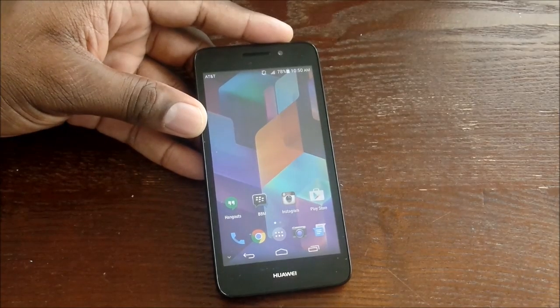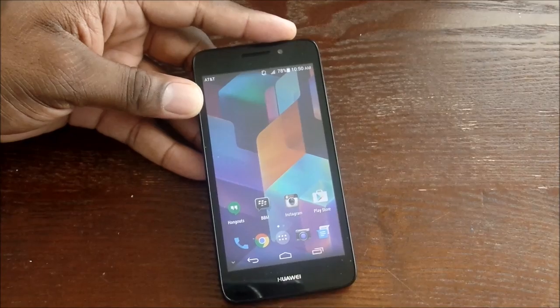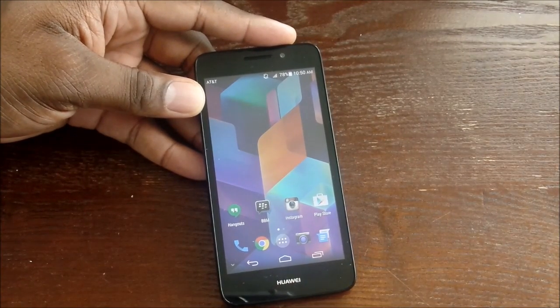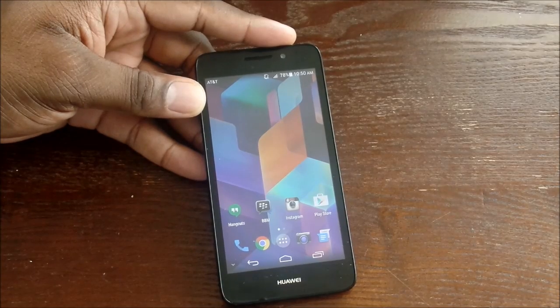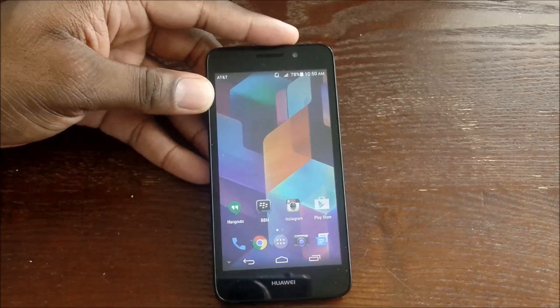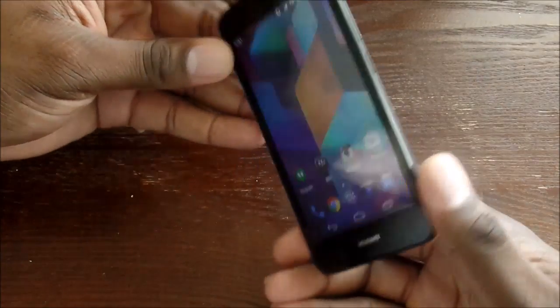A techie using a Nexus 6 who has to have the latest quad-core specs might not want this device, but this will sell exceptionally well because it's targeted at the right market. At $179, the screen is right in line with everything in this bracket.